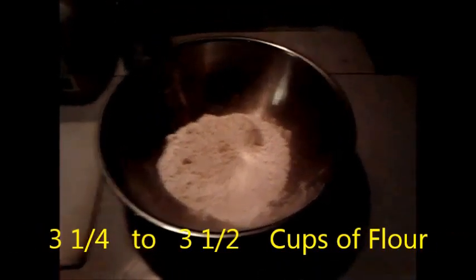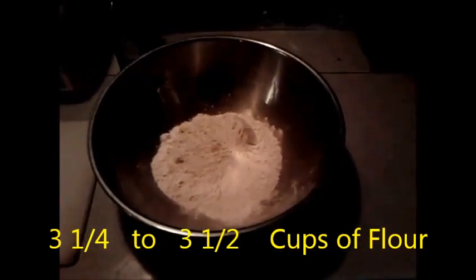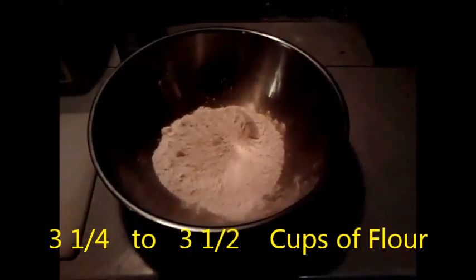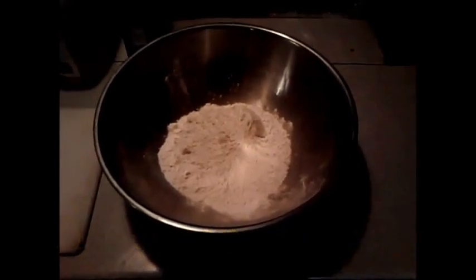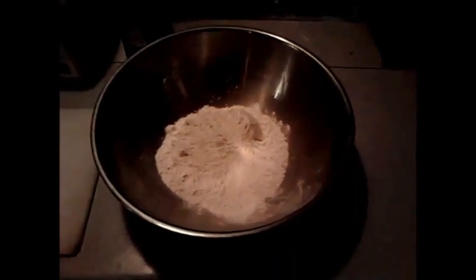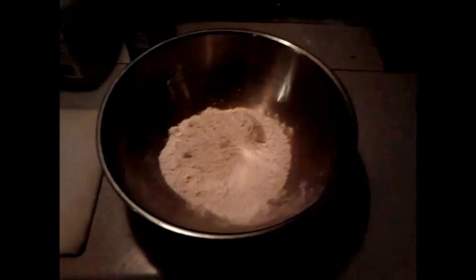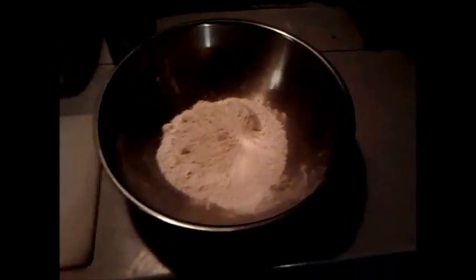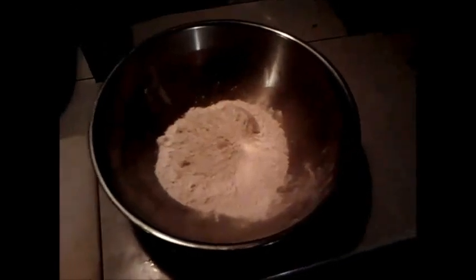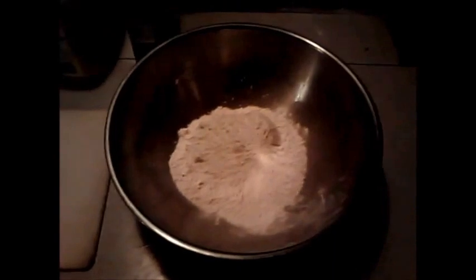Hey people of YouTube, today we're gonna be making a very easy pizza dough. The first ingredient is three cups of flour — this will make a large pizza, around 12 inches. We're gonna add all the dry ingredients: half a teaspoon of salt.